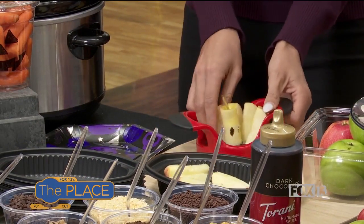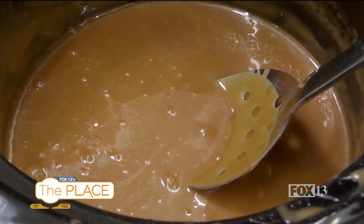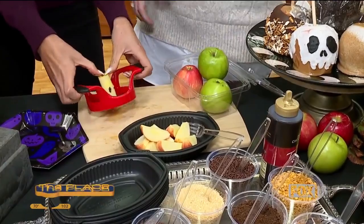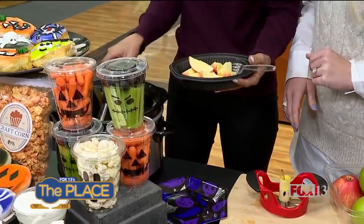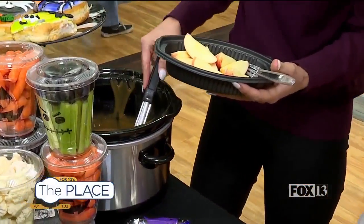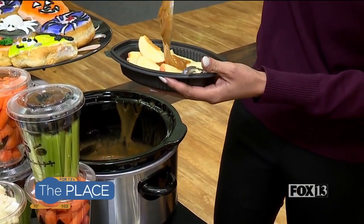We're gonna take the caramel, which is already warming up in the crockpot — we've got it all melted over here. You're going to want to help your kids with this part; it needs a little supervision. Take your little bowl of apples and drizzle some caramel over it. This has been melting for probably ten minutes or so, and of course the caramel you can get right here at Lee's.